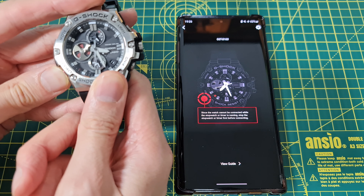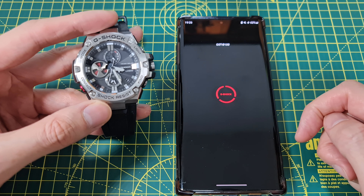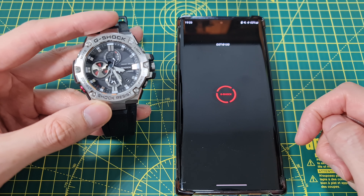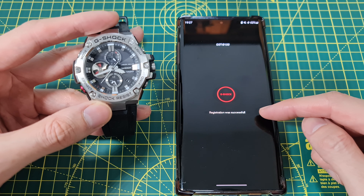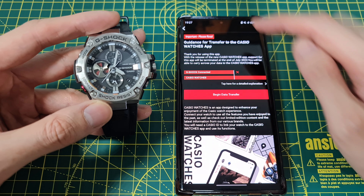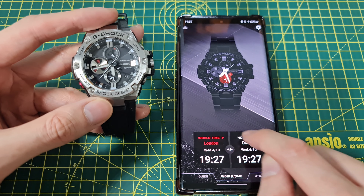I need to go to B100. What you need to do is hold this button down for two seconds. You hear that double click and it should be pairing now. Register the watch to the app and it's doing its thing. Registration was successful and you should be able to see it — it's paired right now.